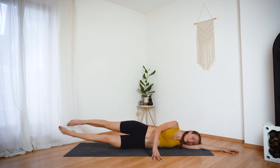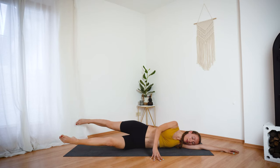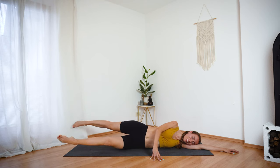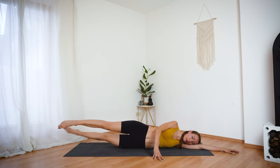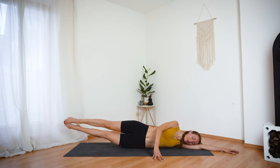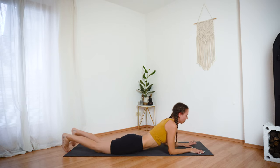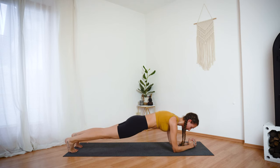Keep your feet at hip height. Core is engaged and your face muscles are relaxed. A few more seconds. And now bring your feet together and lower them all the way down to the ground. I hope you can feel the burn. Let's finish this workout with some plank exercises.